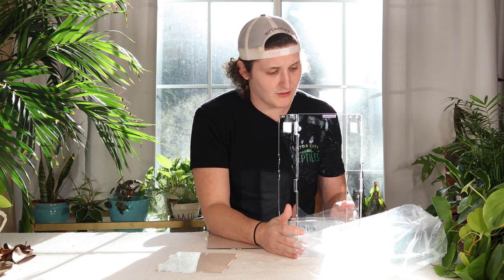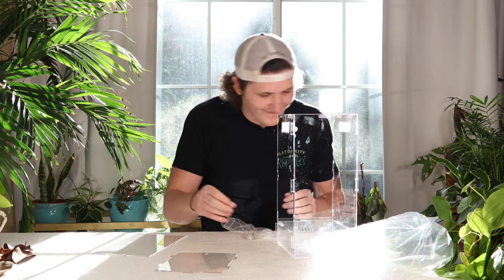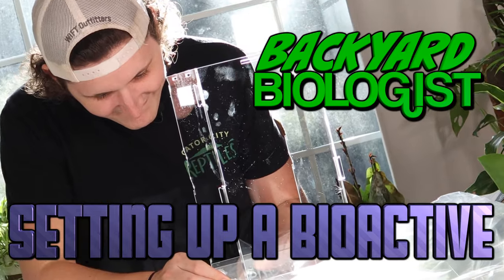Welcome back guys. We got the enclosure together and today we are going to be building a bioactive terrarium, which I have not explained what that is yet.